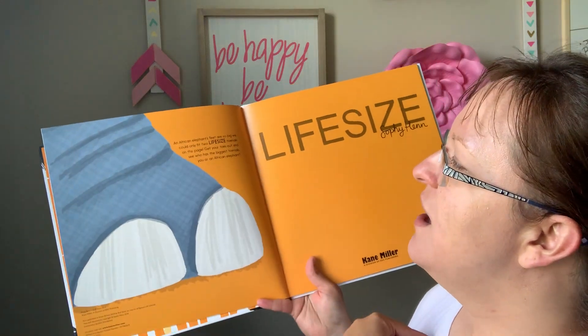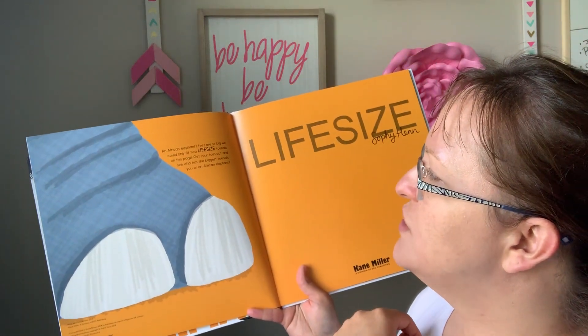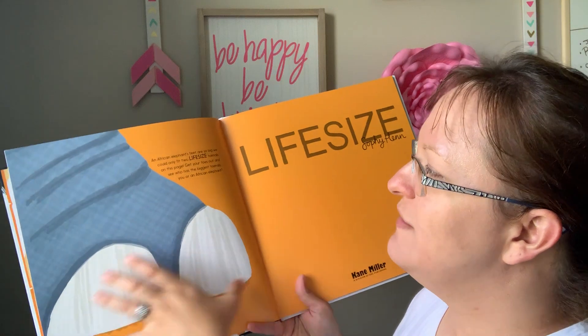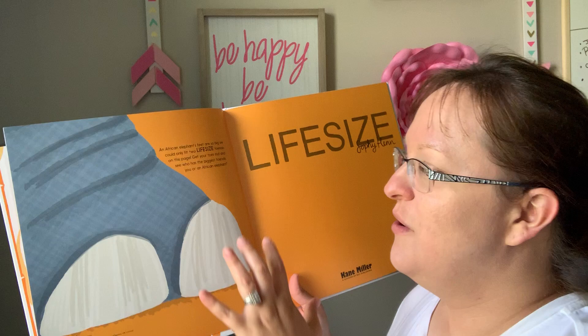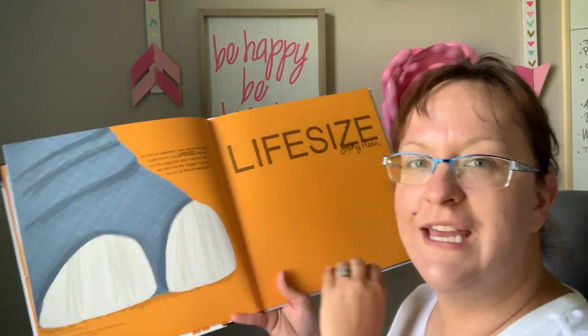For instance, this one here says an African elephant's feet are so big they can only fit two life-sized toenails on this page. So kids can see, compared to their hands, how big the foot really is.